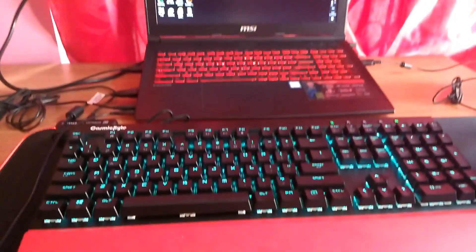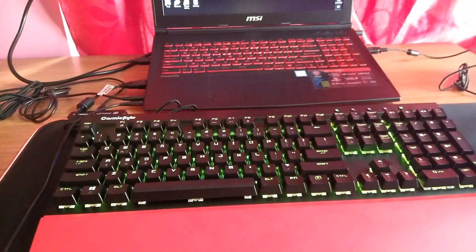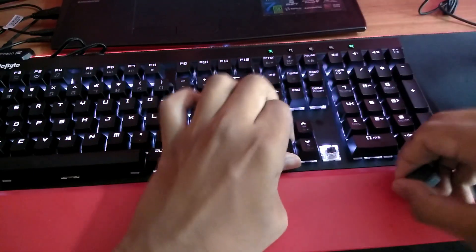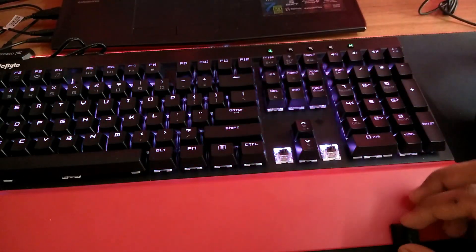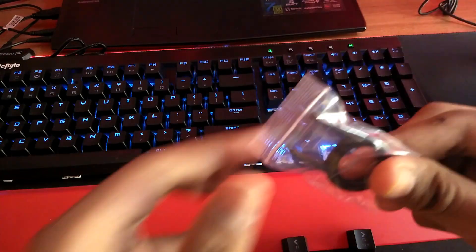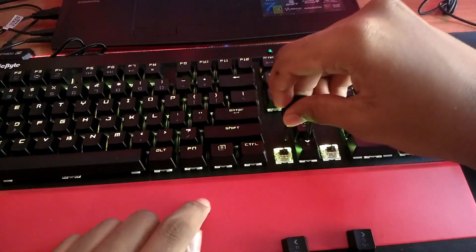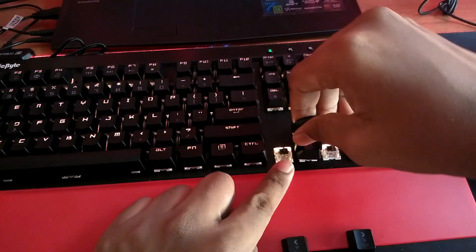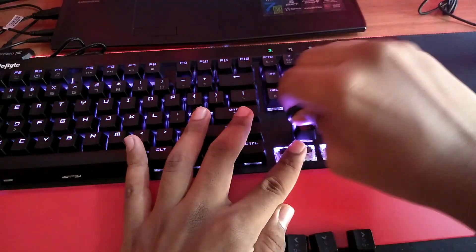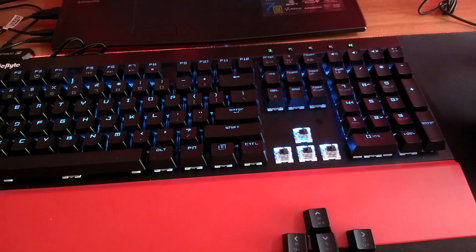First of all, welcome to my brand new RGB keyboard, which is also mechanical. Let me open up a key right there — I just got the key cap remover from the top. This is just a basic key cap remover; you put it on top of the key and it plucks it right out. Basically, this is an RGB brown switch mechanical keyboard.